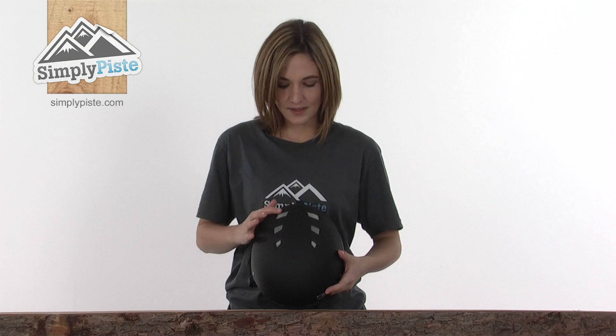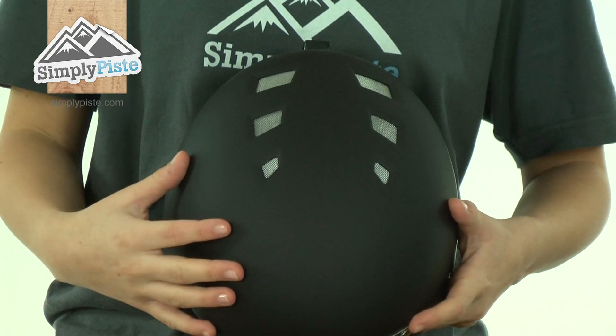If we take a look at the top, you can see there are these meshed air vents. This will help to draw air inside the helmet, allowing it to circulate, keeping you cool and comfortable on difficult runs.